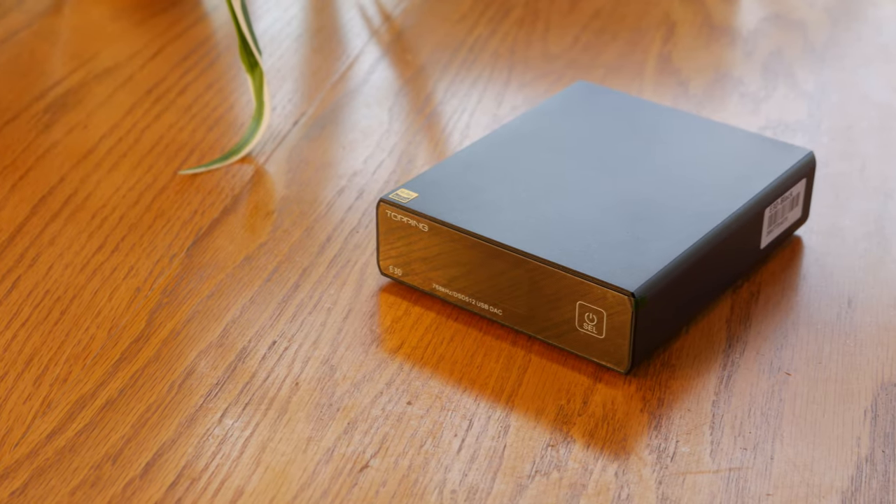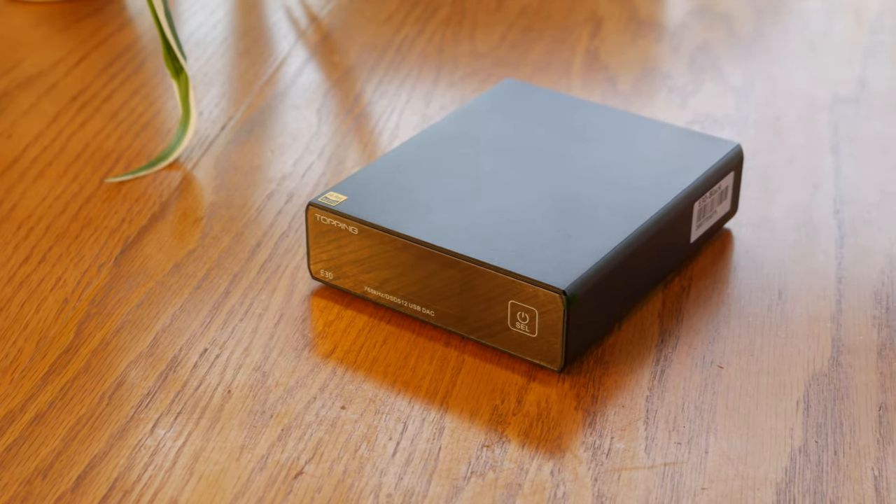Hey everyone, welcome back to the channel. I'm Logan, and today we're going to be doing something a little different than what we usually do here on our channel. Rather than taking a look at a piece of home theater gear, we're going to be reviewing the Topping E30 Stereo DAC, which was graciously sent to us for review by Apos Audio, right after the intro.